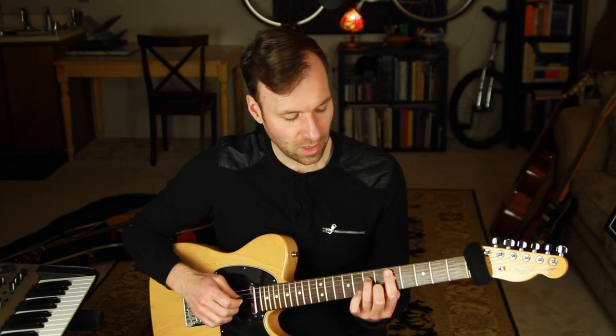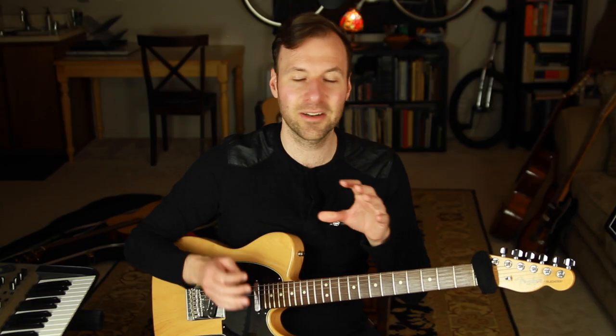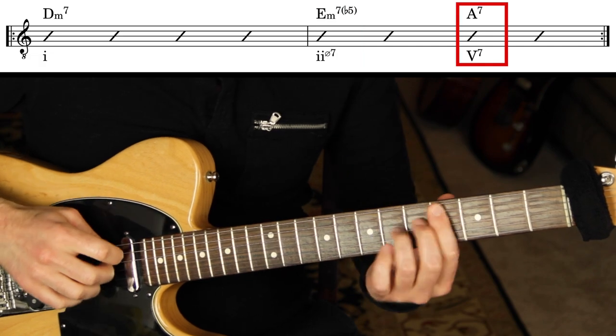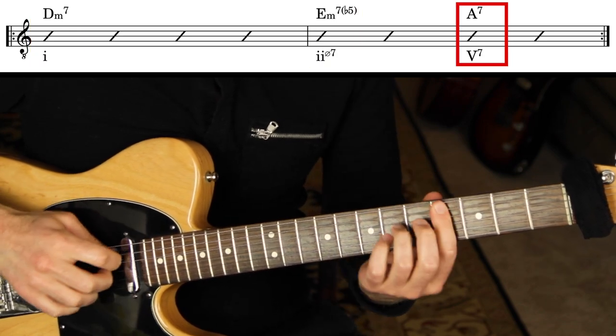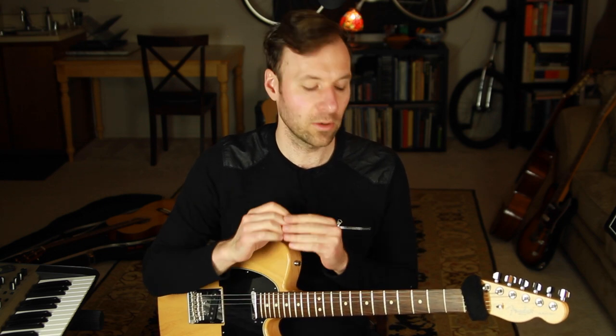Let's apply this to a minor two-five-one: a whole bar of D minor seven, then two beats of E half diminished, two beats of A seven. We're not going to do walking on the whole bar of D minor seven yet — that's the next video, covering single-chord vamps. But we can play D minor seven and then walk through those last two chords.